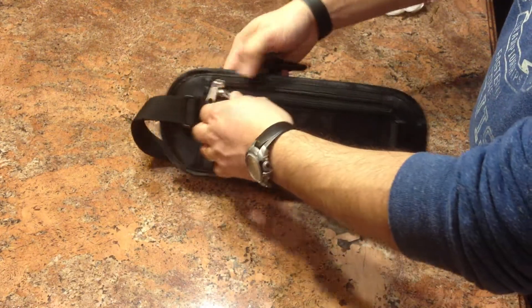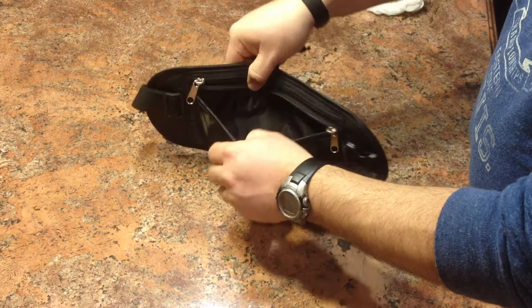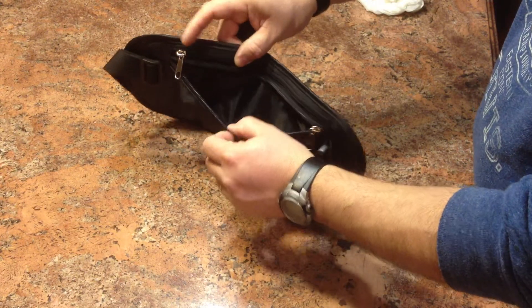It has two zippers. Here's the compartment — plenty of room to put your phone, money, passport.